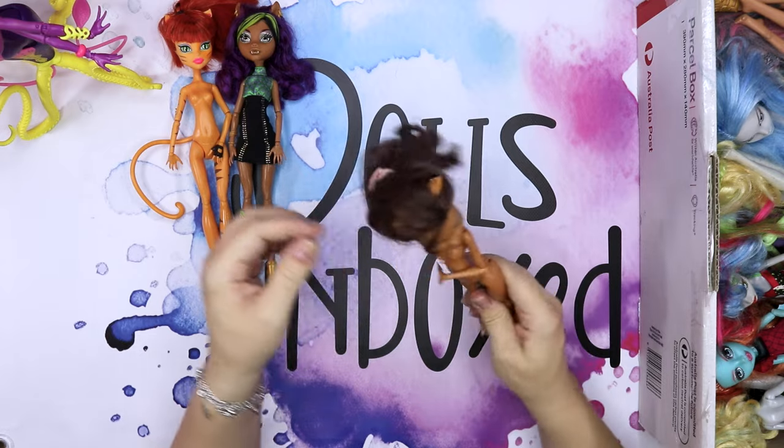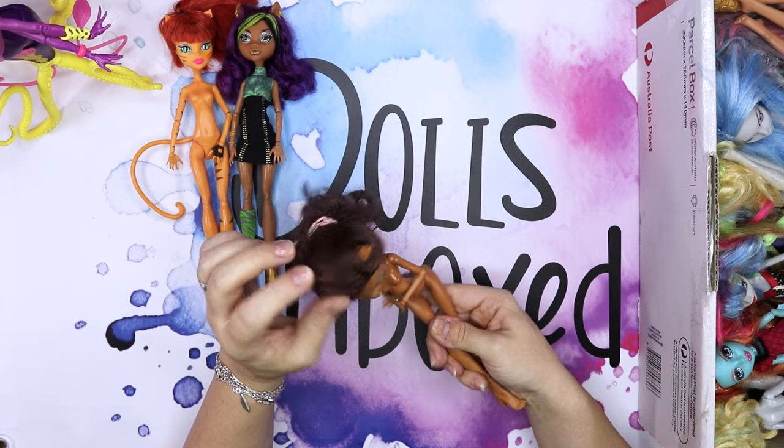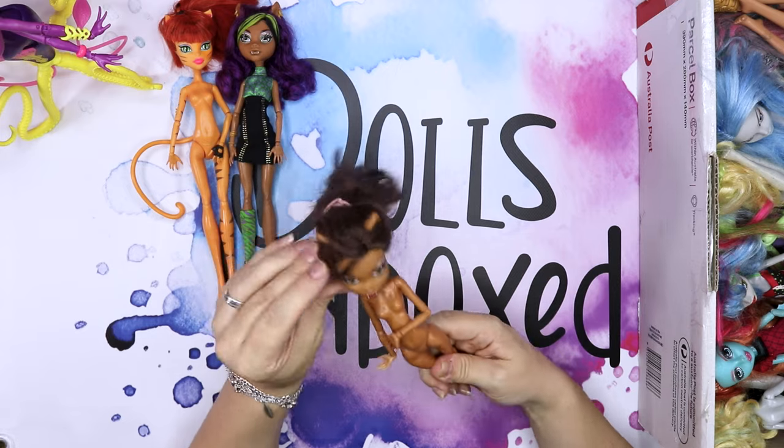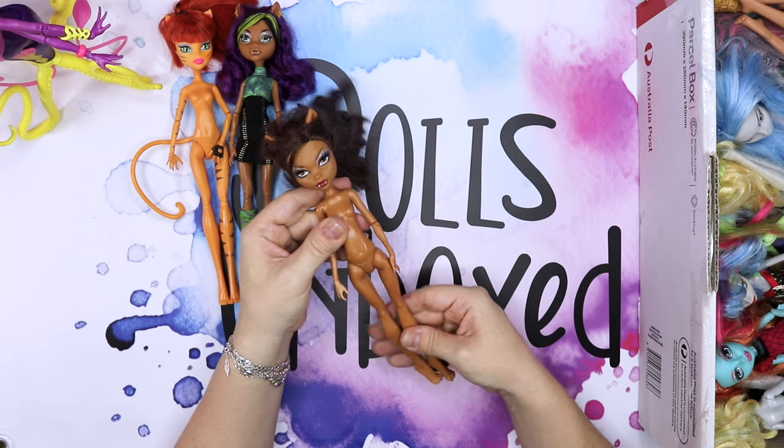Here's another Claudine Wolf doll. Wow, her hair though. No earrings, nothing. That's just a Claudine Wolf doll.